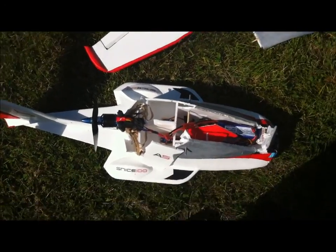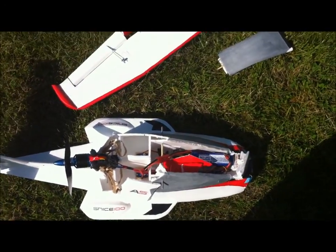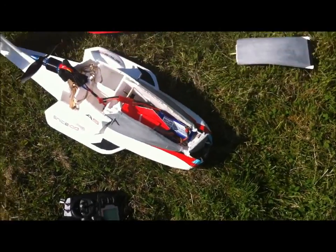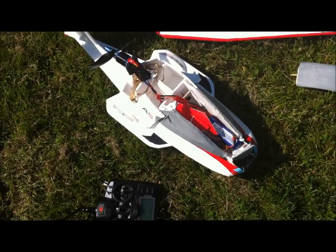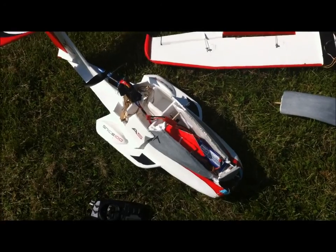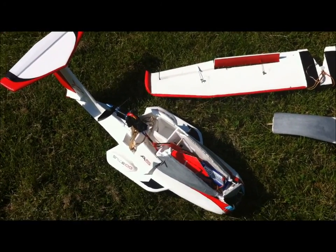Slap on some new paint and try to figure out that wing incidence issue, because it seemed like when I did increase the angle of the wing it did help a bit. Alright, this is Snice signing off until next time. Thanks for watching.